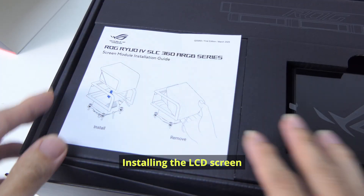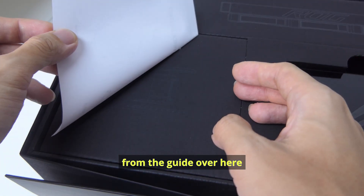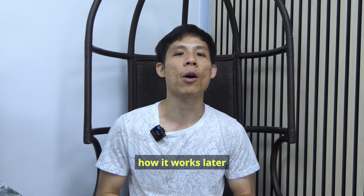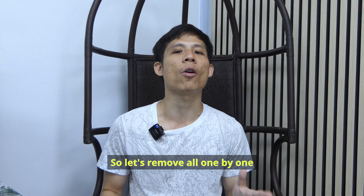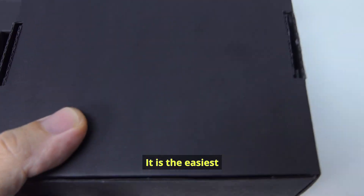Installing the LCD screen on this module is pretty easy, which you can see from the guide over here. I will show you how it works later. So let's remove all one by one — I'm going to take out the accessories box first, as it is the easiest.